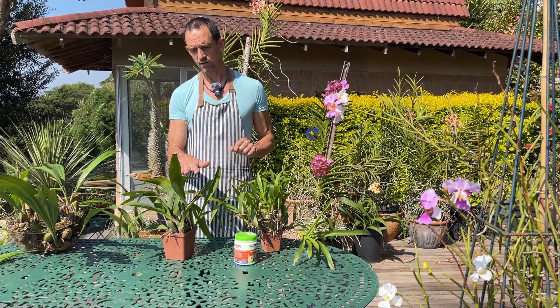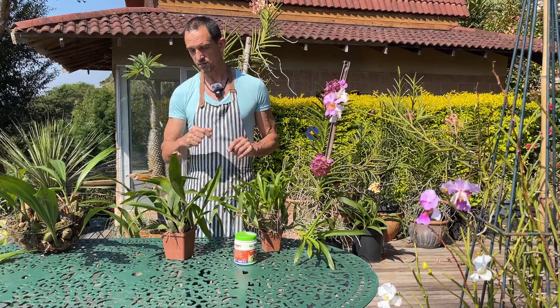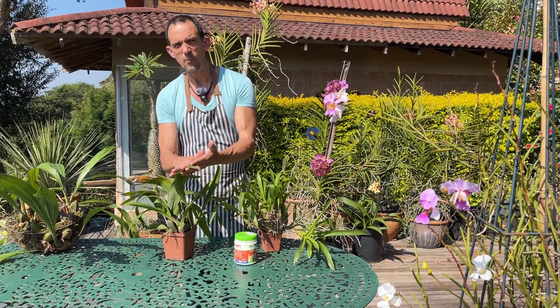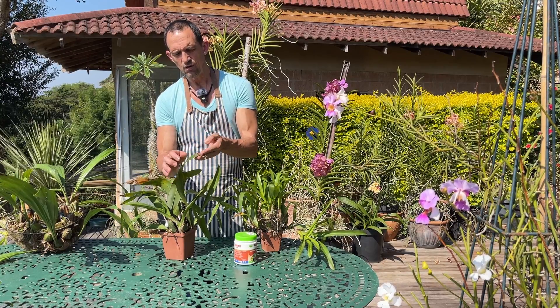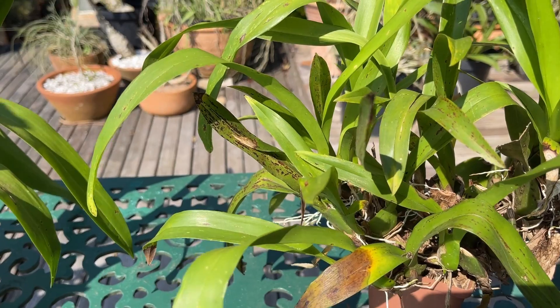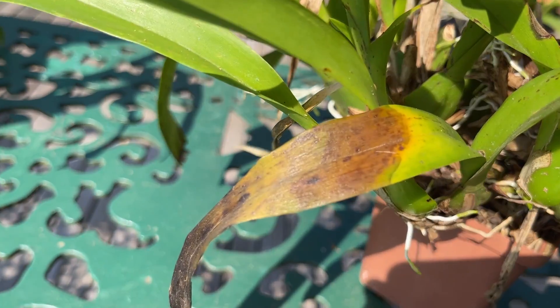So what is anthracnose? Anthracnose is a group of fungi that cause this sort of disease in your orchids. They generally start off with these brownish colored spots, generally relatively shiny. You'll also notice there is some shine where this yellowing is happening and this dying off — it's almost as if it's got a gloss to it.